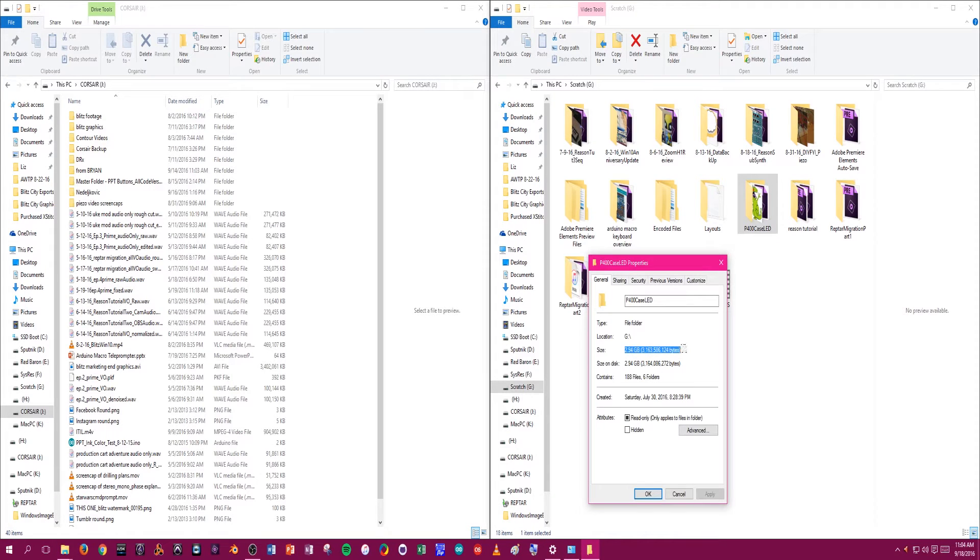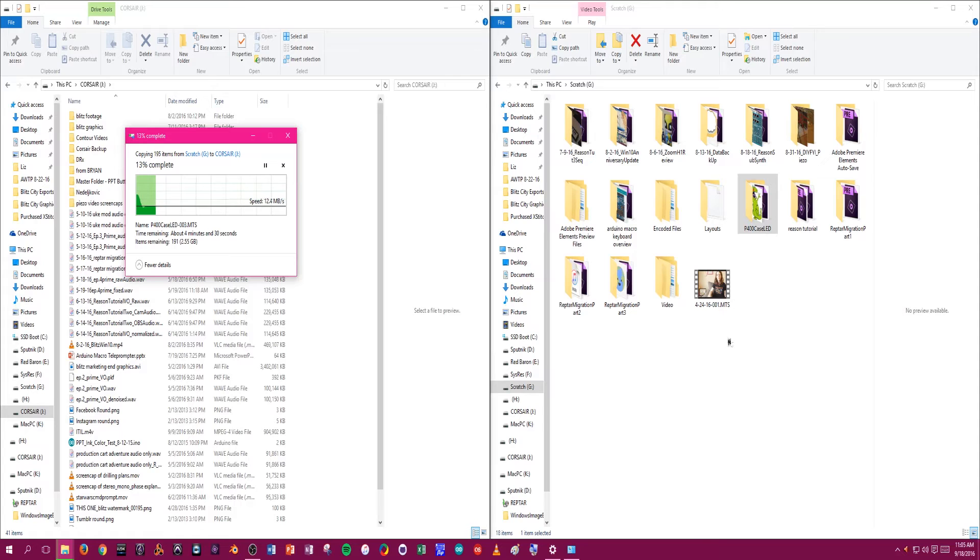I then did a read and write speed test with my flash drive, which was actually the only USB 3.0 device I had connected. I wanted to see exactly what the speeds were for the ports. I wrote a large video project folder — about 3 gigs — from my scratch disk, which is an SSD, to the flash drive while it was connected to the card, and I got about 12 megabytes per second.